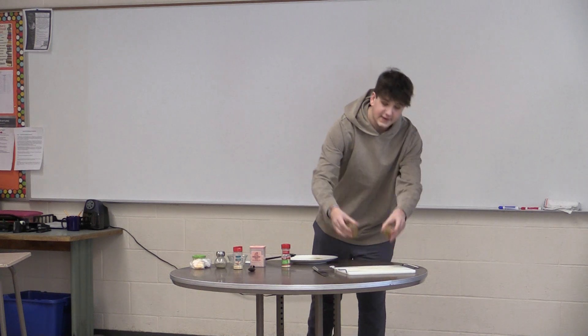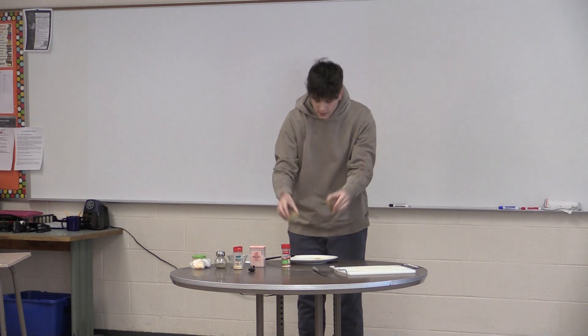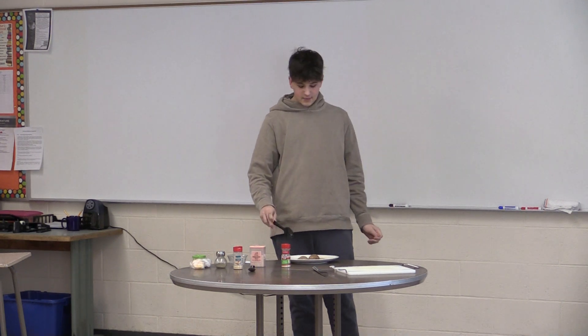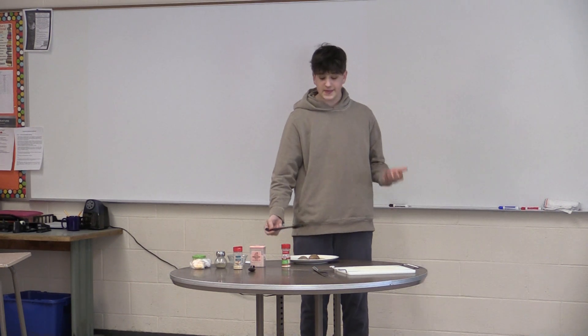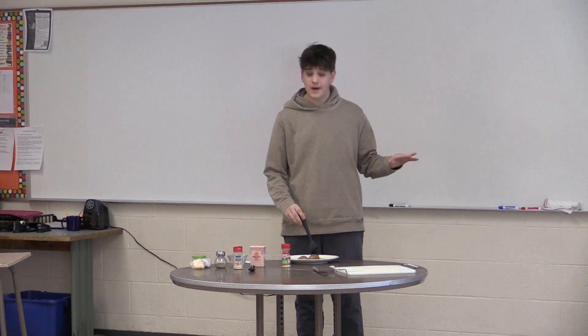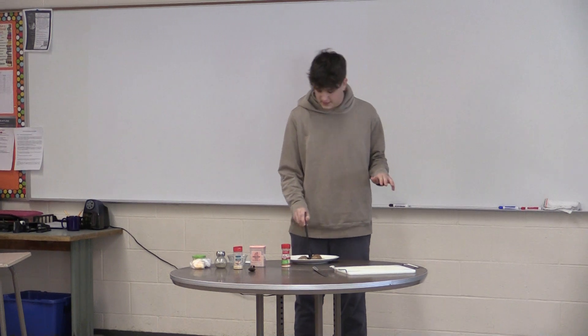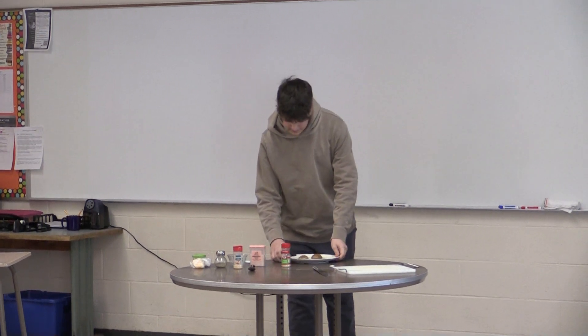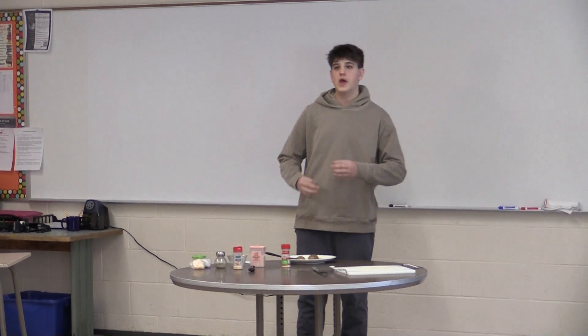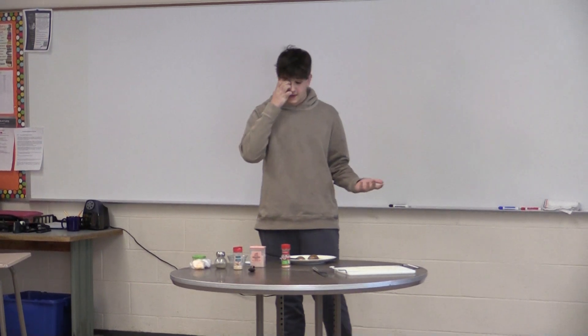This is the part where you grab your potatoes. Place them face down on the plate and rub it all in there — get it nice and buttery. This is where you get the excess butter and do it on the potatoes. You cannot have one part of the potato that is not buttery. Then you are going to place it in the oven at 450 degrees Fahrenheit and wait 30 to 45 minutes until it is soft.